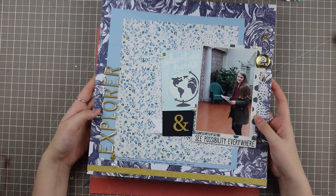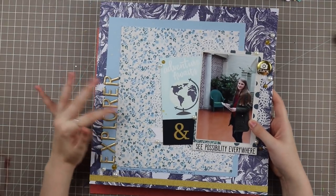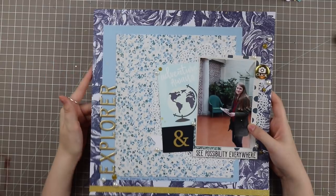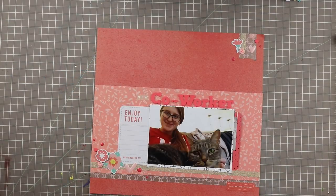I glued down the photo before I wrote down the date, so I've got to look that one up. Blue is one of my favorite colors to not only wear but also scrapbook with. This one was one of my favorites this month.